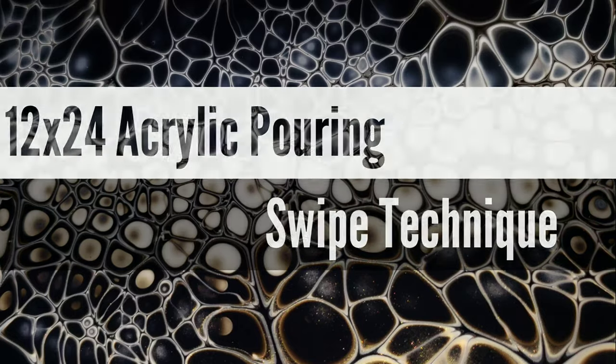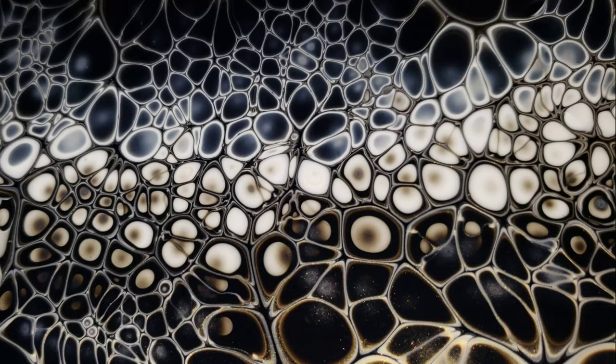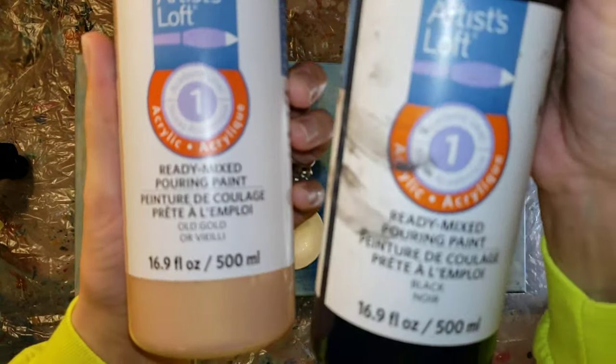Hi everyone, it's Tish with Naptime Creations. Welcome back to my channel. Today we're going to be doing a 12 by 24 swipe, so let's jump in and get started.